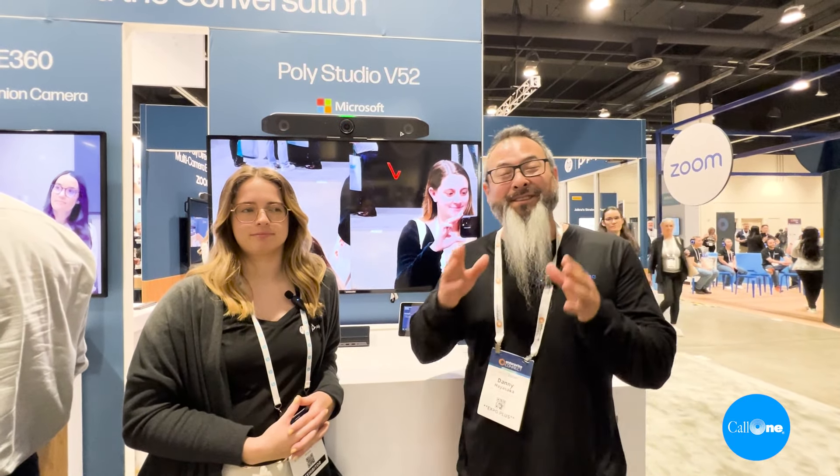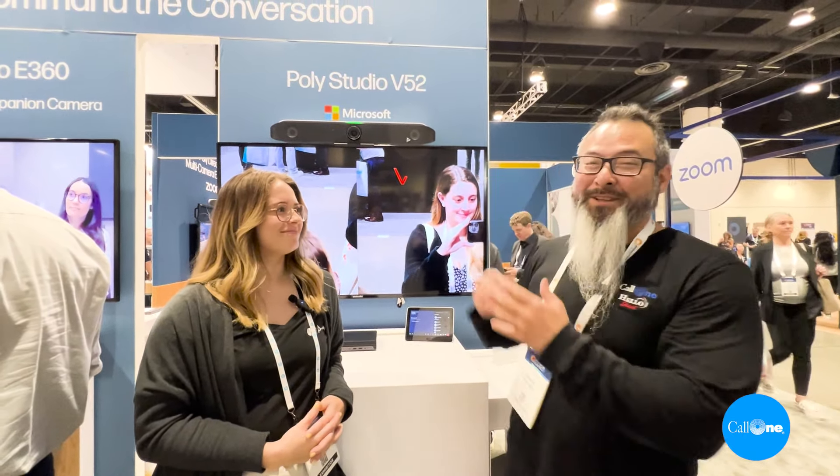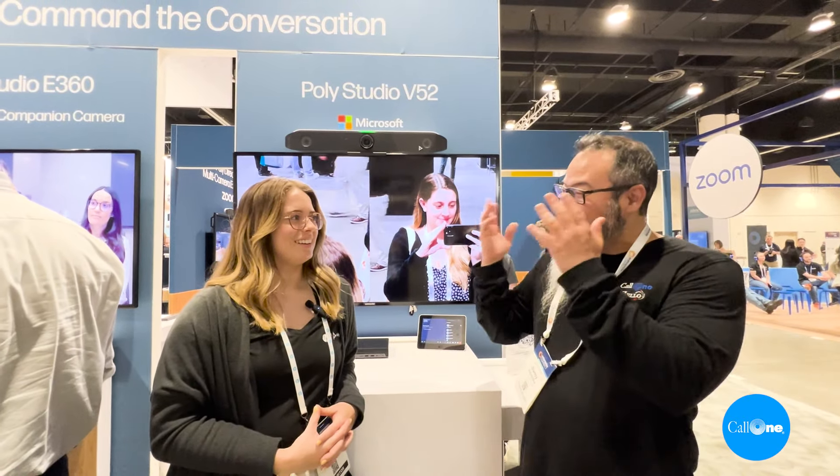Alright, so now we are at another portion of the HP Poly booth. We have Andy Mace here and she's going to talk to us a little bit about this new solution and some other things. Andy, take it away.